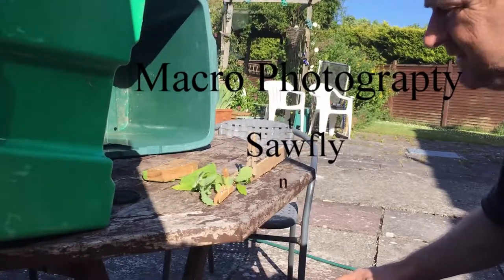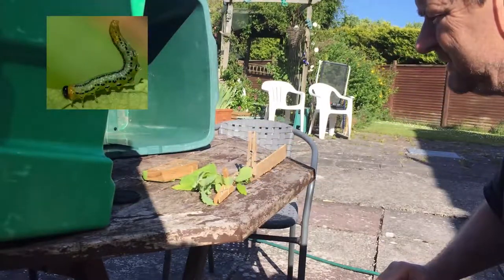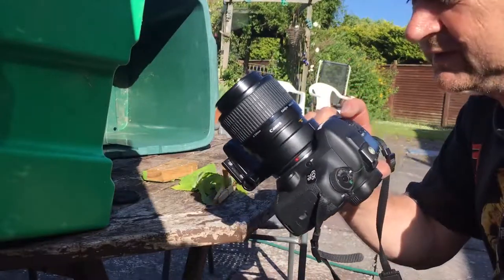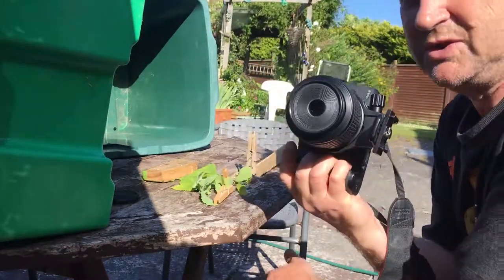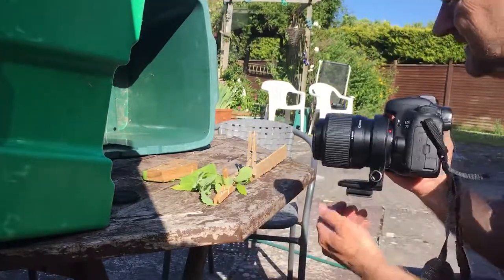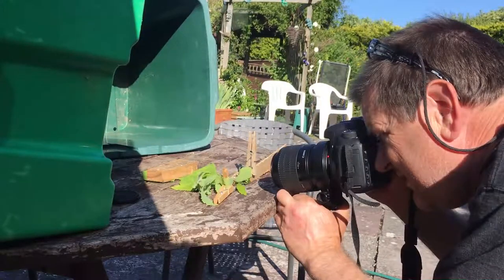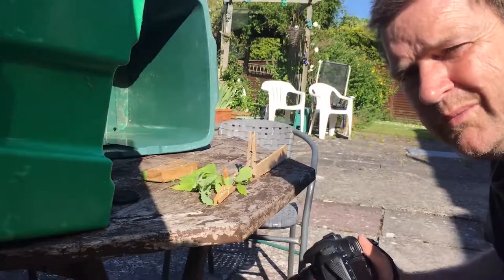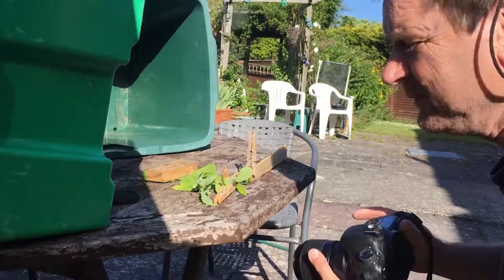Here is a sawfly larva — we're going to try and take some pictures of him. We have the Canon MPE 65 five-times magnification lens on, so we're going to see if we can get as much detail as possible on this little thing. This is handheld as well, mind. It's very difficult because he's eating, so his head's moving about — that makes life a little bit more difficult.